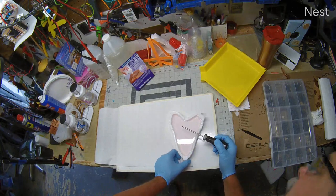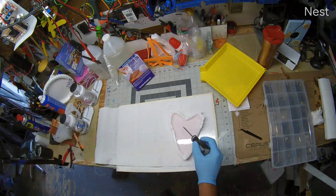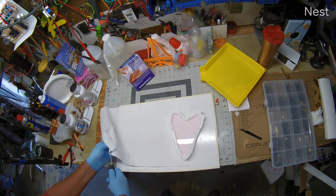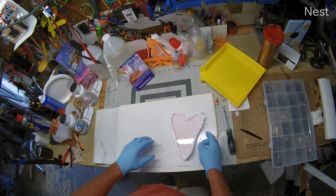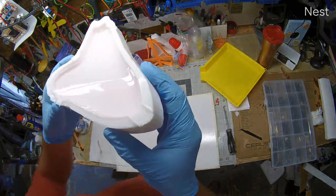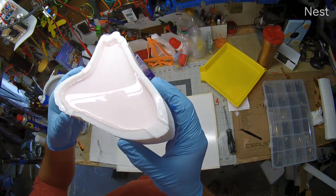4 ounces filled up at least half of the mold and down into the ridges, which is great. So I'll use another probably 4 ounces. Boy, that is nice having this not be in a rubbery mold. 4 ounces filled the mold to there, so we're down into our ridges.